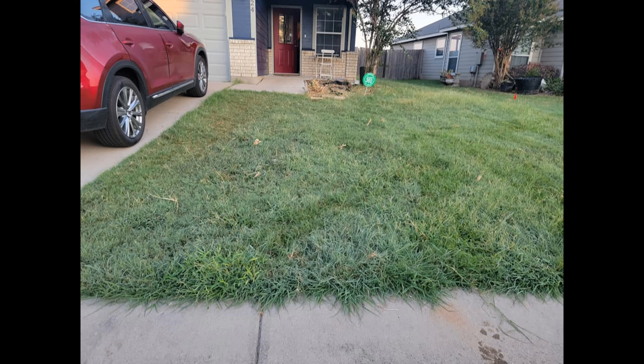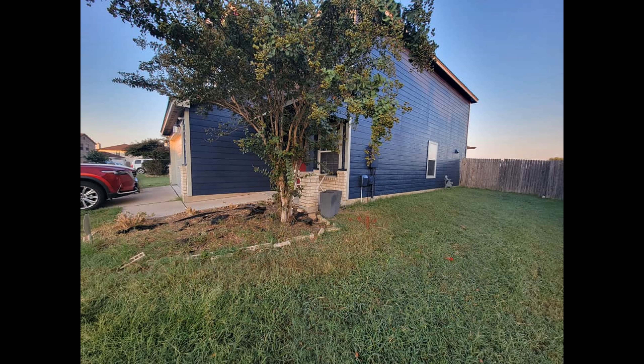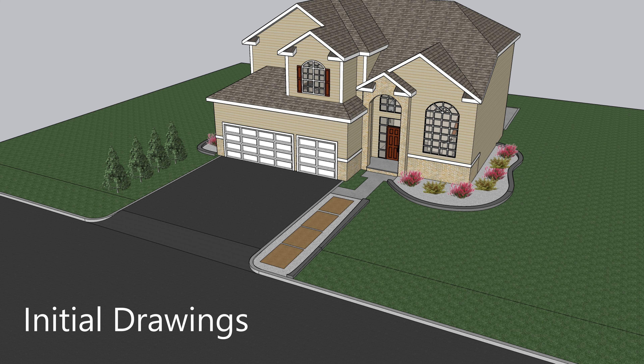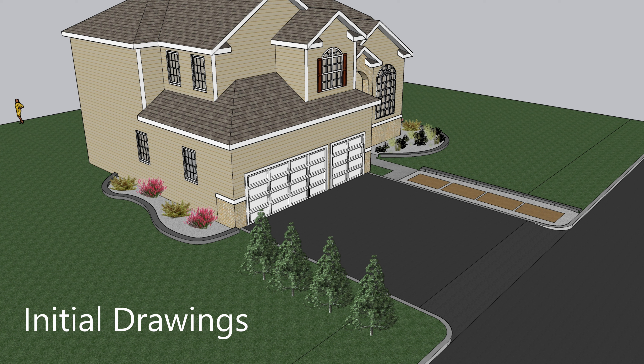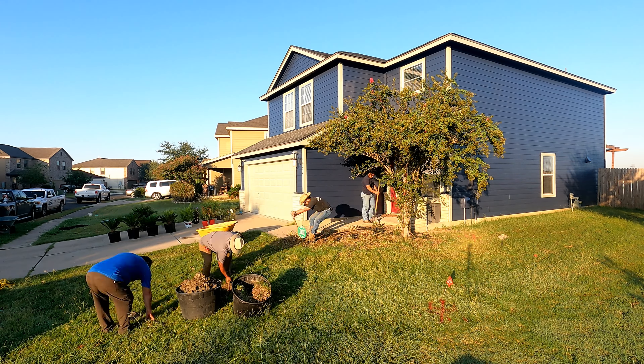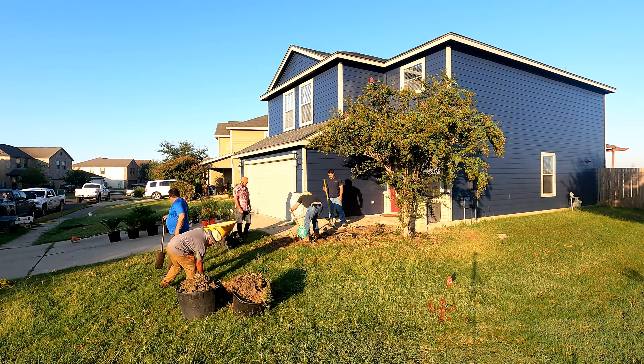This homeowner gave us a call and didn't know exactly what he wanted done — he just knew that what he had did not look good and wanted us to fix it. So I pulled out SketchUp, designed his house up the way it was, and started throwing ideas at him. Initially, the first drawing had four pine trees on the left side of the house. However, after further discussion and concern about the driveway and root systems impinging on the house, we decided to plant one tree on the right side of the driveway with a flower bed on either side and a walkway in the front.